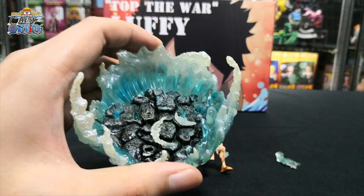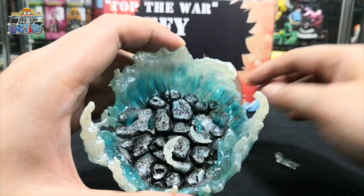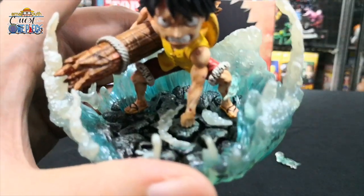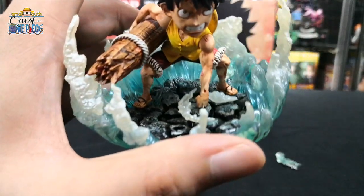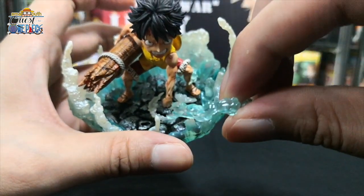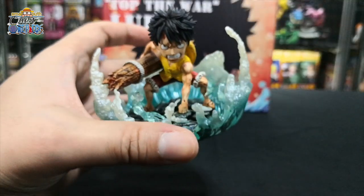To piece them up, first we take the diorama — there's a hole here for Luffy's right foot. Make sure the feet are in place where the effects are. Next, we have a hole over here for this little piece of effect — just stick it in — and we are done.